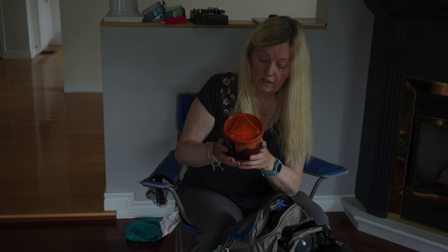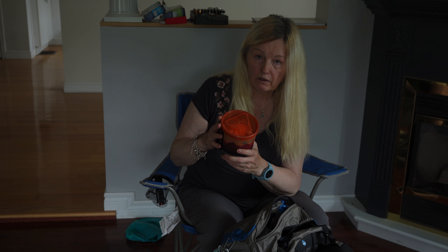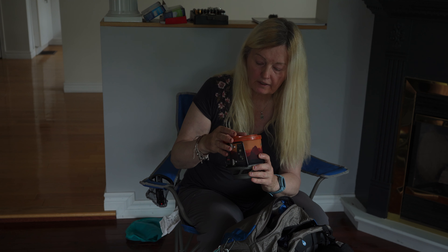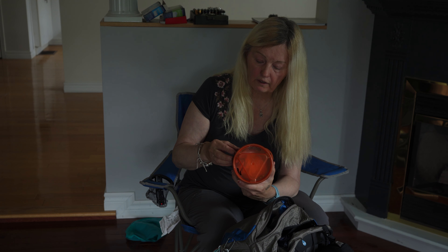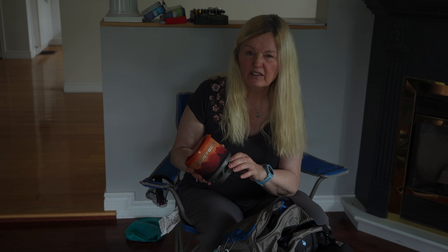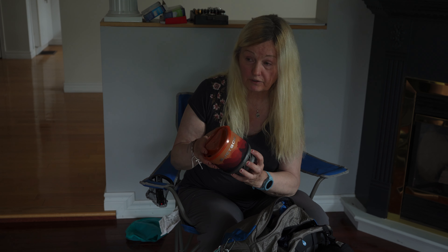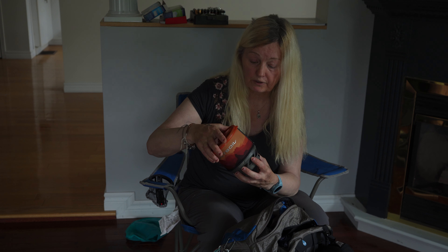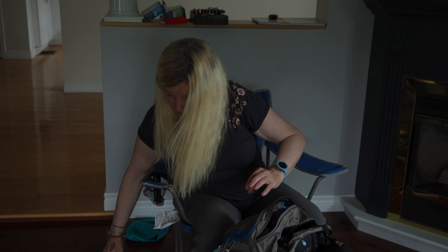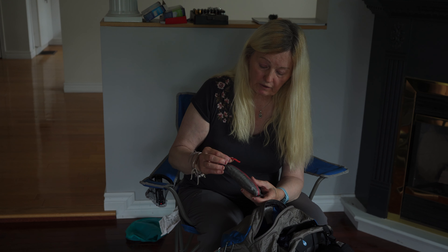This year I carried a stove. I tried the Jetboil stove — just the stove head, not the whole pot and everything — thinking it would be more efficient. But it turns out if you don't use the pot with the heat exchanger fins, it wasn't that efficient at all. So I ended up going back to the Jetboil MiniMo, which I love. But I won't be using a stove again — I'll be cold soaking all the way.